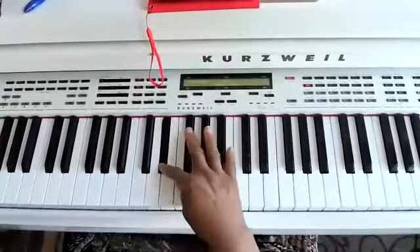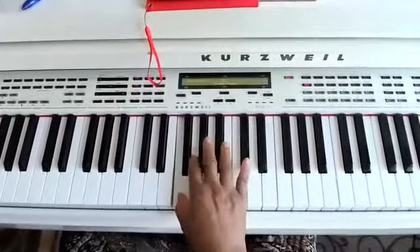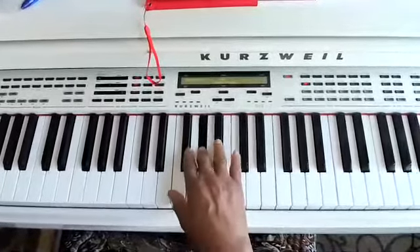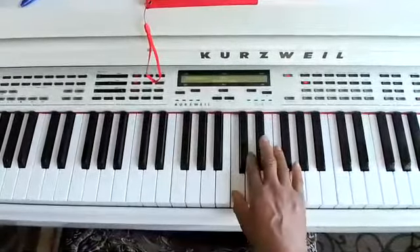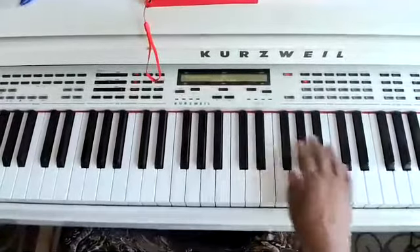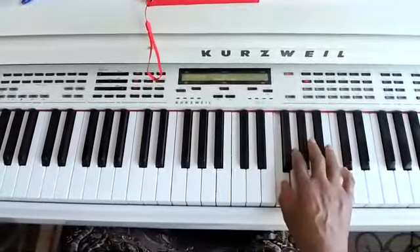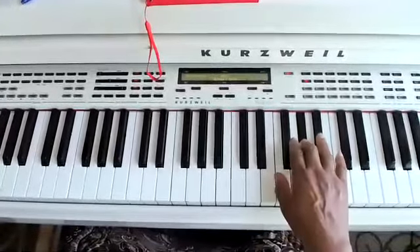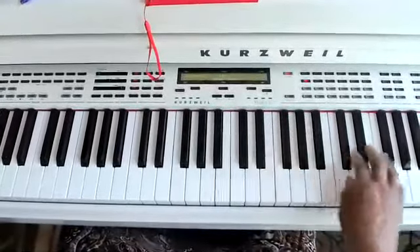E-flat, F, G, A-flat, B-flat, C, D, E-flat, F, G, A-flat, B-flat. And you can just keep going.